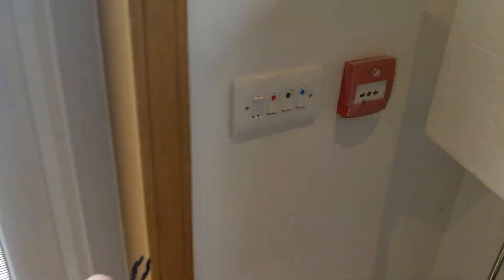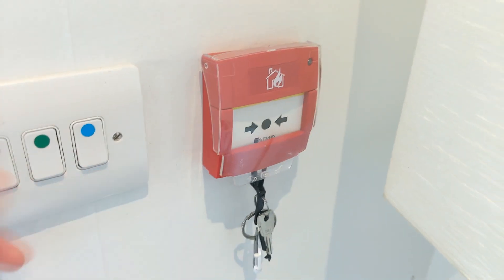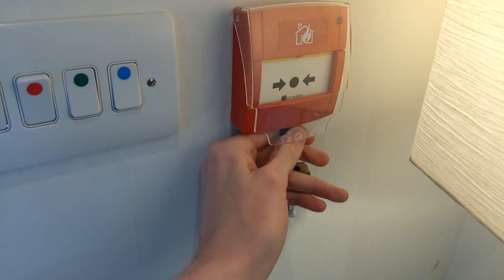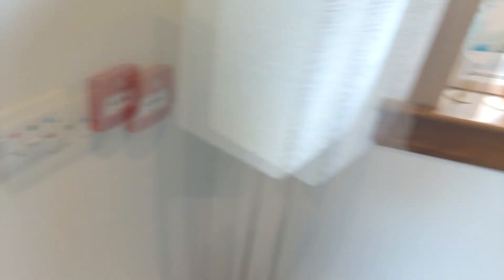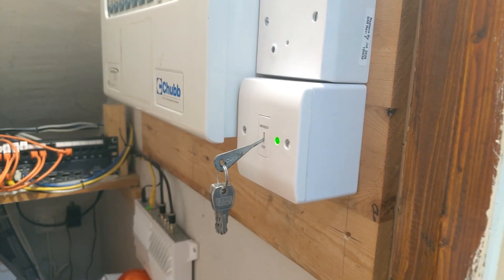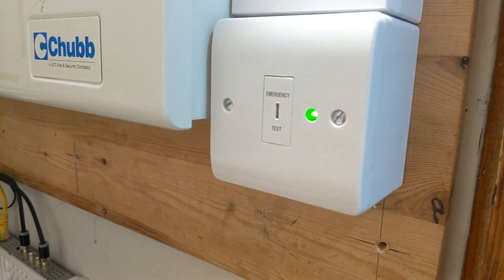The fire alarm doesn't really bother her. It's a little awkward to reset these KTC call points one-handed when you've got a cover in the way as well. There we go. And now the system is back to normal.